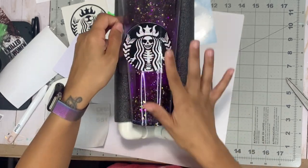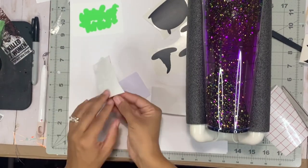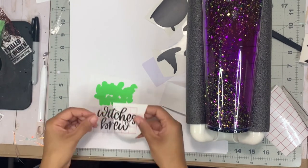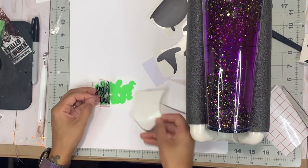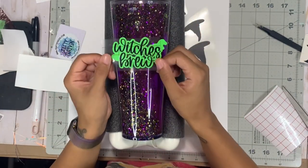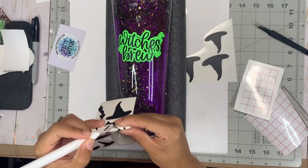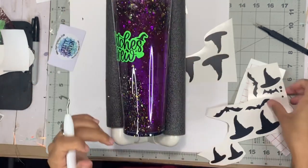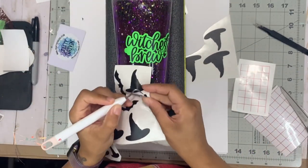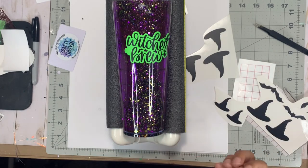Once the bottom is hard I'm adding decals. I have some Starbucks-style decals from Etsy — a zombie mermaid look. For the purple tumbler this is going to be a witch's brew themed tumbler, so I have a cute decal with a green offset from an Etsy shop — it's witch themed with a cauldron that goes under the witch's brew decal and cute little witch hats that go all around the tumbler. I'm speeding through the decal section since you've seen me apply decals before. It was very simple — just duplicating items in Cricut Design Space to get as many as I needed.